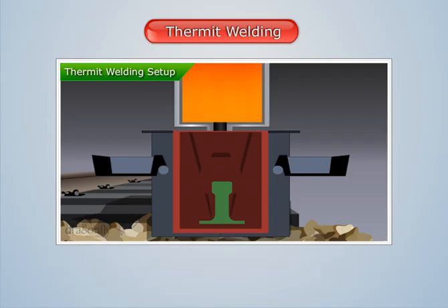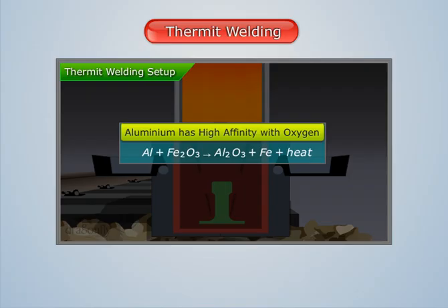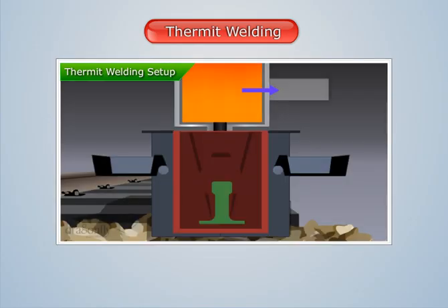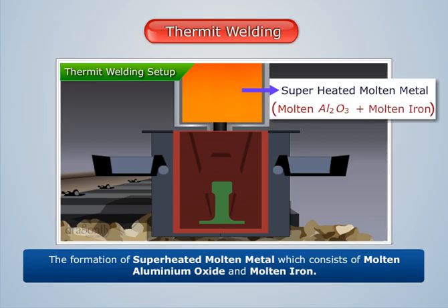As a result, aluminium, which has high affinity with oxygen, reacts with the iron oxide to form aluminium oxide and iron. This reaction is exothermic in nature. Thus, a large amount of heat gets released, and this results in the formation of superheated molten metal, which consists of molten aluminium oxide and molten iron.